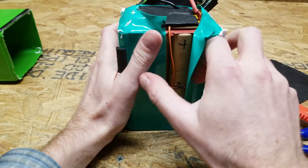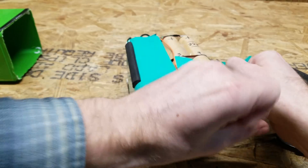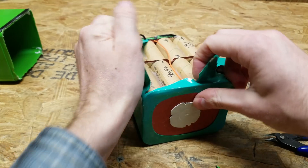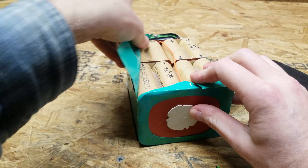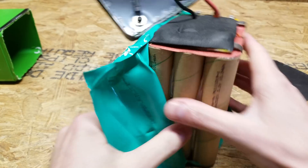There are some big cells in there — look at that! I was expecting pouch cells. This is cool. They're 26650s. Not bad.